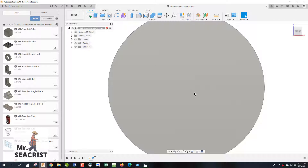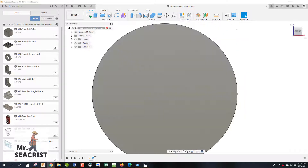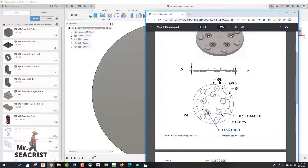Now that we have our eight-inch diameter disc, we need to draw the circles for the seven extrusions that run around the center. The center point of each circle is on a 6.5-inch diameter, meaning 3.25 inches from the center on the radius. Because we're doing a circular pattern, we only need to draw one circle — and they are all one inch in diameter.